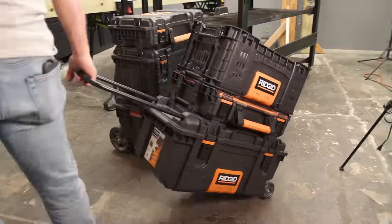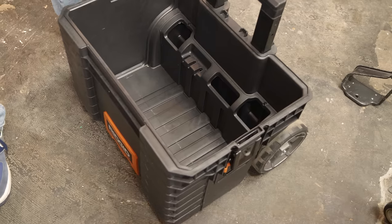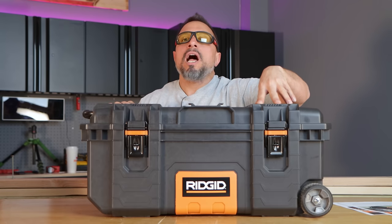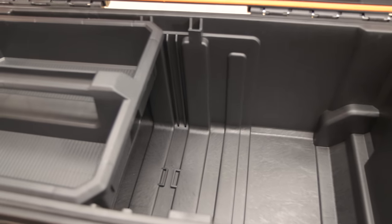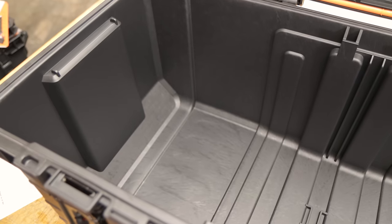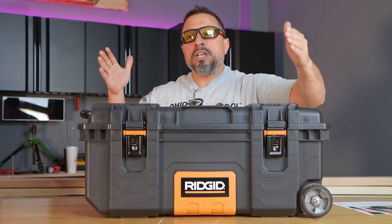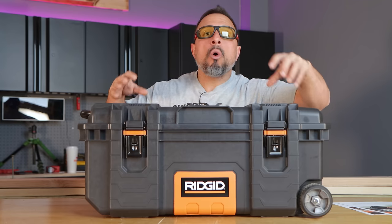Here's the deal with this rolling box: a lot of you are asking whether this is a better option or if the 22-inch standard rolling box is better. Here's the thing — I don't believe it's an 'or,' I believe it's an 'and.' Both boxes have their place. If you're a contractor, there's plenty to do with both. This box definitely accommodates longer tools — sawzalls, hole hogs, levels — in an easier fashion. Longer tools sometimes need to go on the diagonal in standard base boxes, eating up a whole bunch of space.